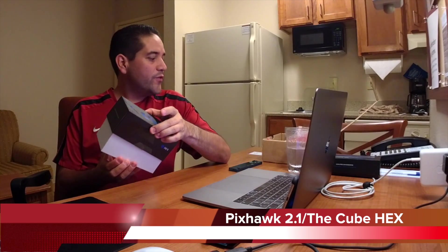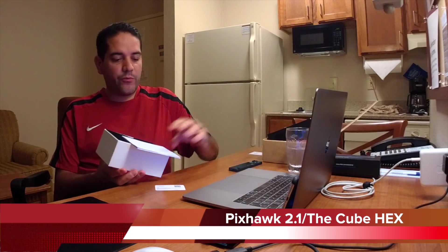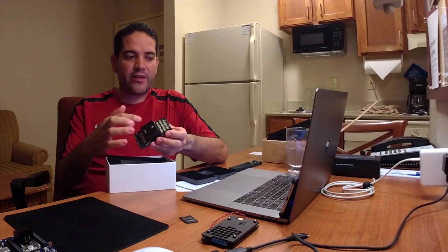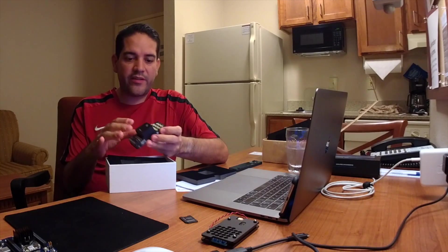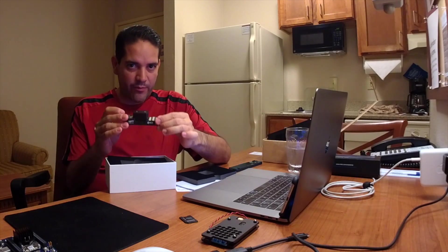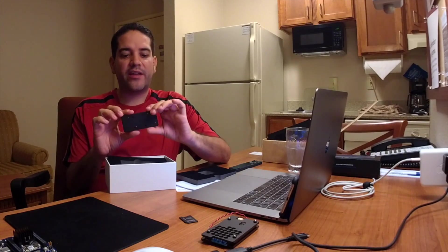Now the brains of everything is this little guy — this is a Pixhawk 2. The Pixhawk 2, or the Cube, is what we're going to be using for the autopilot on both the rover and the copter. Inside this carrier board — which is a full carrier board — it's an Intel Edison compatible carrier. If you open it up, you can find that on the bottom there's an Intel Edison that can be connected to it.